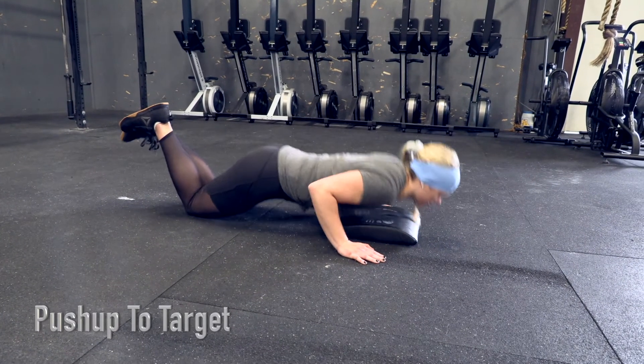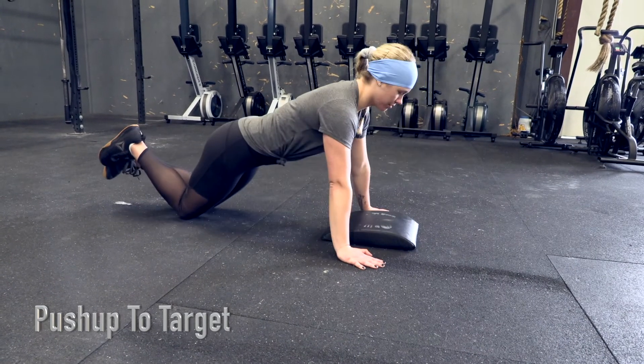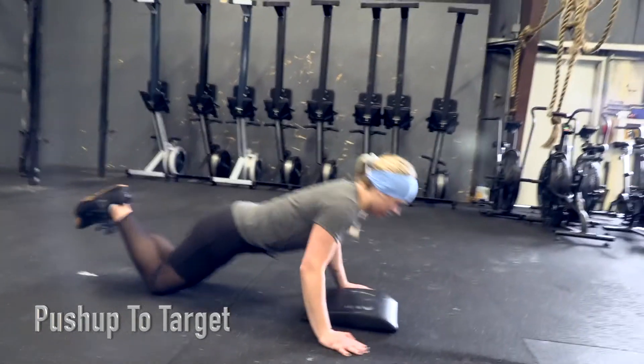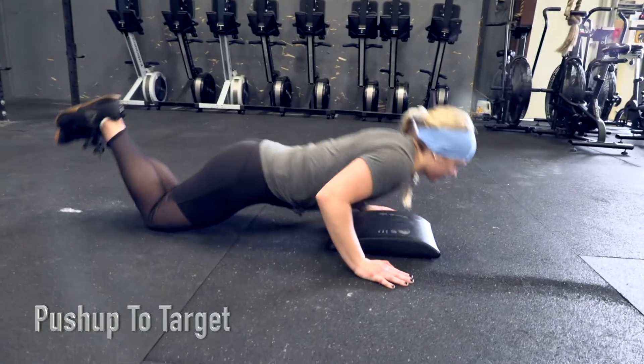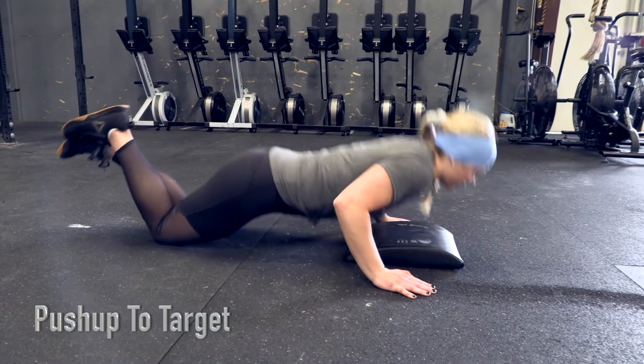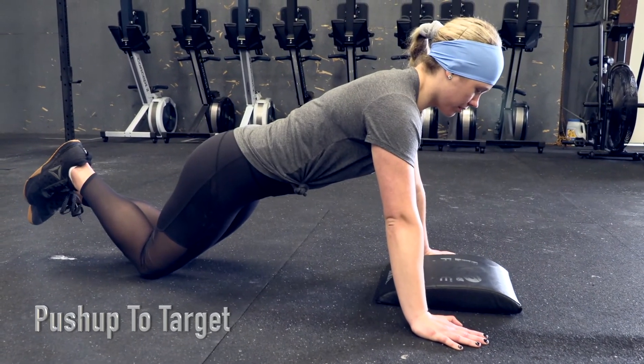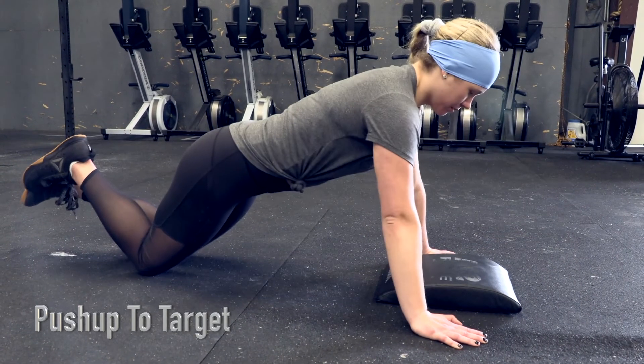Push-ups to a target. The rep will begin with the athlete in a plank position with their hands and knees in contact with the ground. The athlete will then lower their body until the chest makes contact with the ab mat target. The rep is complete when the athlete reaches full extension of the arms.